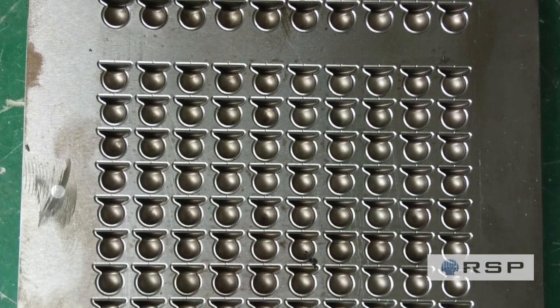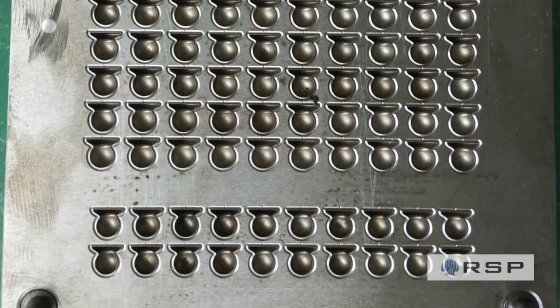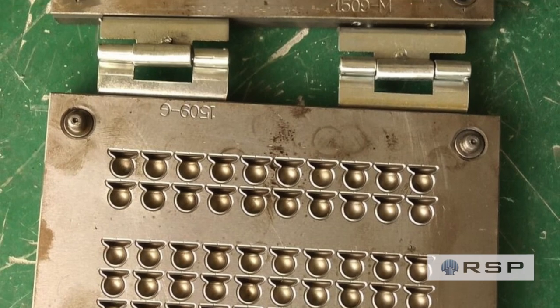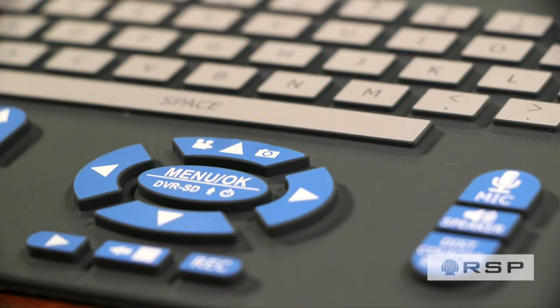Compression molding is much more efficient than injection molding, resulting in a lower cost per unit, which means it's better suited for mass production. Some silicone tools have 10, 50, 100, even 200 cavities, meaning every couple of minutes you can produce up to 200 parts.